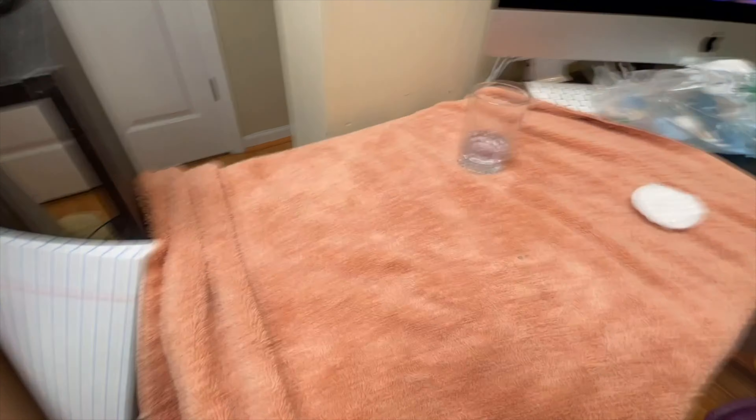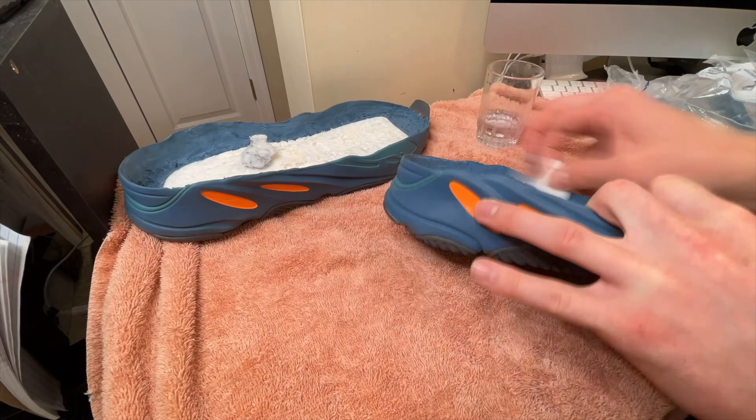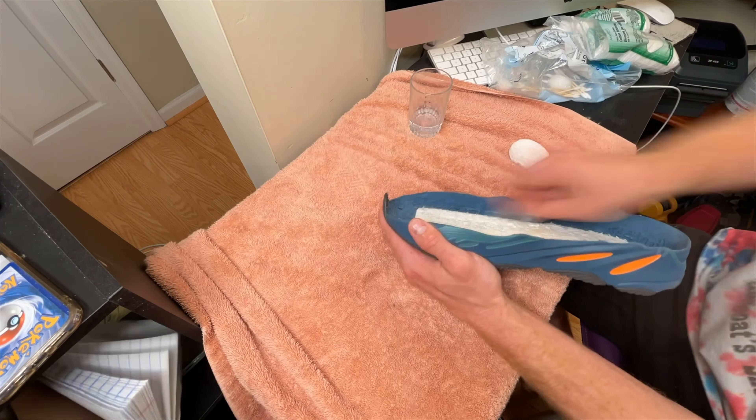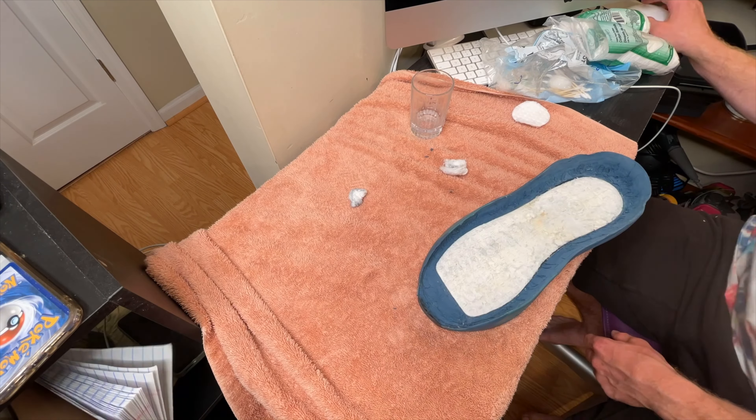Taking a look at the midsole, it's still a pretty rough surface but a lot more even than it was before, which will make for a better bond between the surfaces. The dremel was a rather effective tool working with this midsole. The next step is to get the glue applied and then let it cure for two hours before heat activating it.